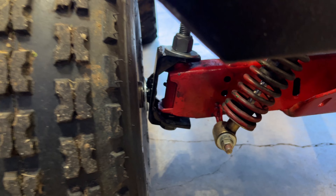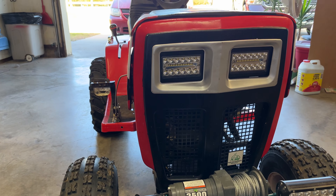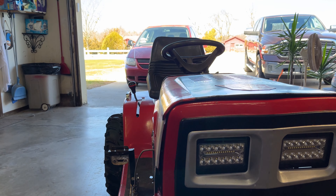Anyway, there's a quick little update on Little Red. Loving the spindles, loving the new front ride height — the seat feels so much better.